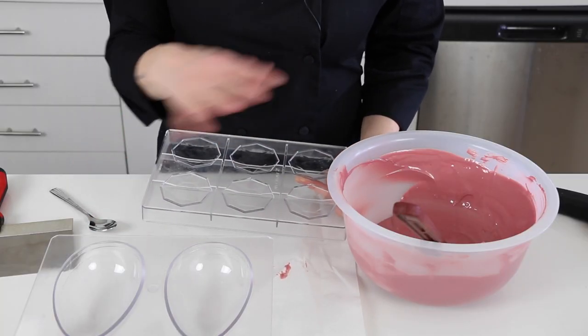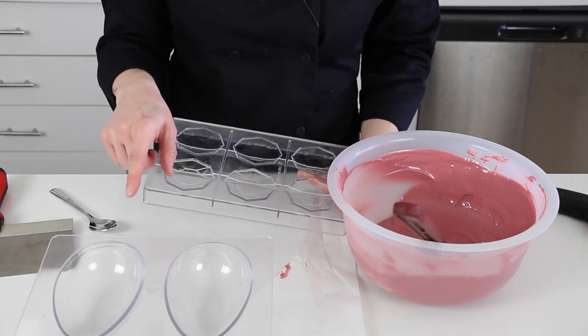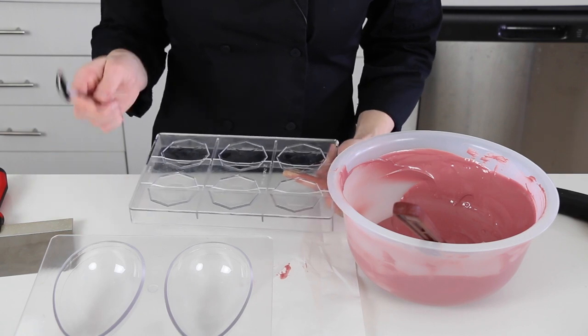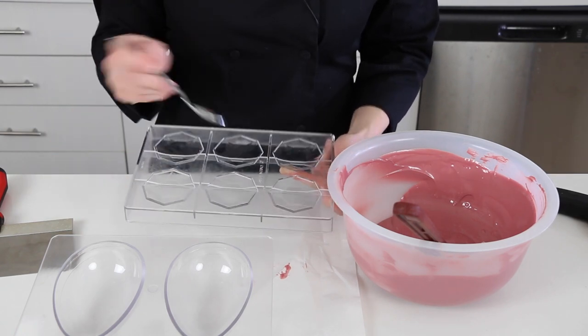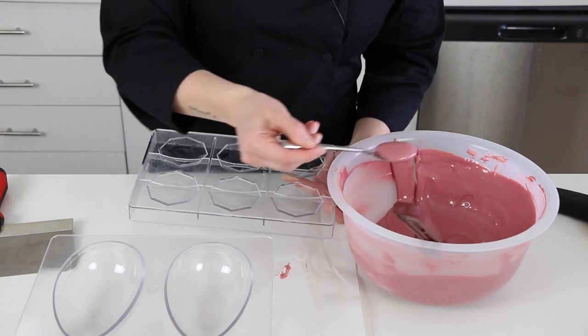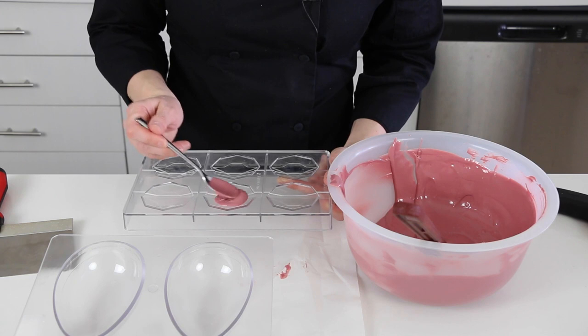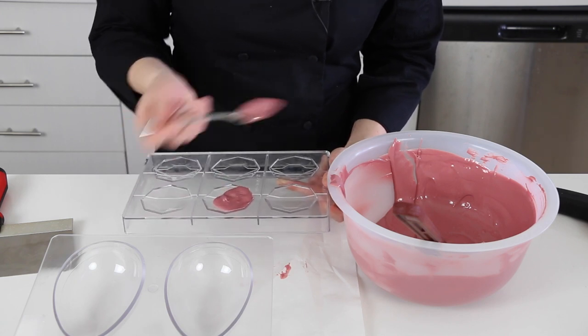I think even though I measured that for you guys, I could have tempered a little bit more, but I think it will be fine — I won't run out. But because I might use all of the chocolate on the eggs, I'm going to make the bases first. They're super shallow. To do this, you can pipe the chocolate in or you can use a spoon.